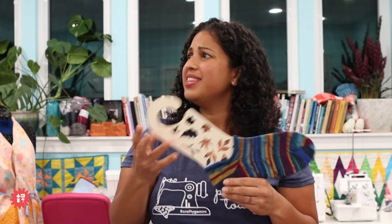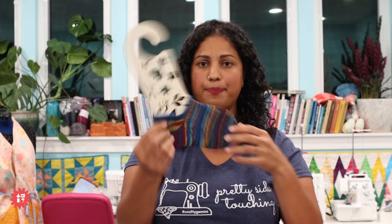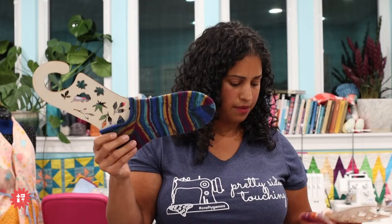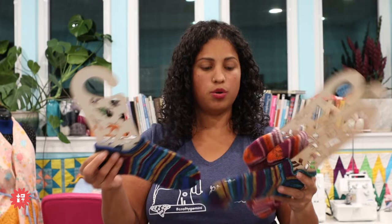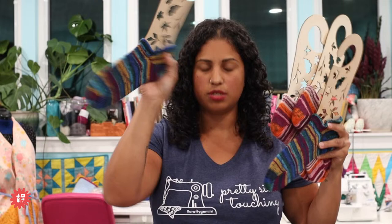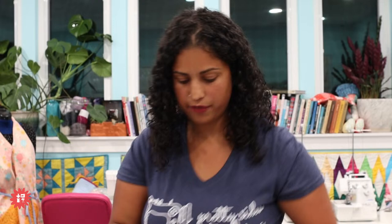Angie's asking what those boards are that the socks are on — these are called sock blockers. When you finish making your socks, whether by hand or by machine, you soak them, roll them in a towel, and then put them on these blockers to dry so they hold their shape. These come in plastic, metal, or thin wood. I got mine as a gift — I wear a women's size 11 shoe so they're a little baggy on these blockers, but it helps you see the full sock. They sell them in different sizes. You can find custom ones on Etsy with your name or logo laser cut into wood.